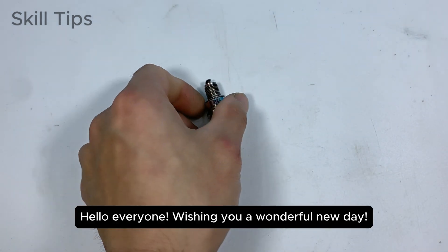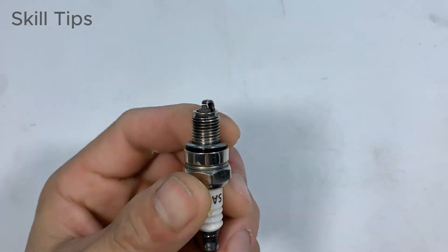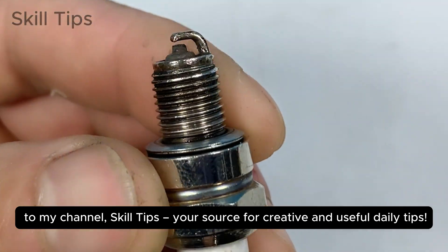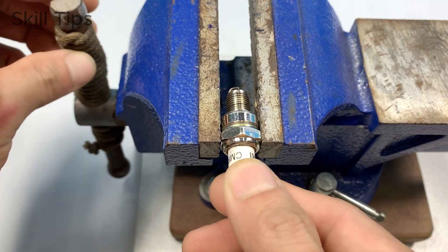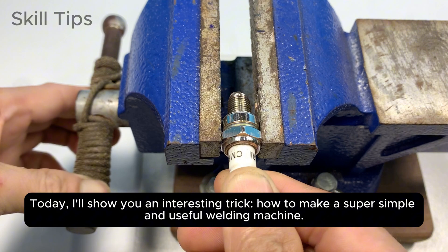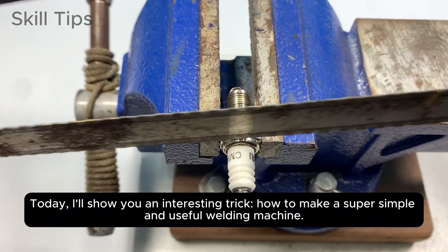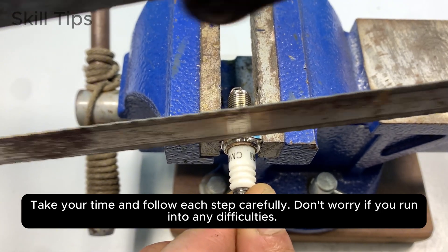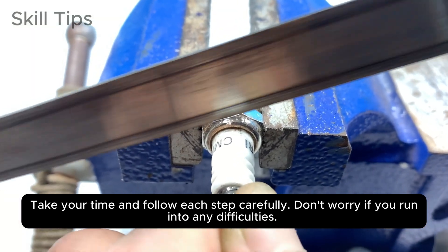Hello everyone, wishing you a wonderful new day. Welcome to my channel Skill Tips, your source for creative and useful daily tips. Today I'll show you an interesting trick: how to make a super simple and useful welding machine. Take your time and follow each step carefully — don't worry if you run into any difficulties.